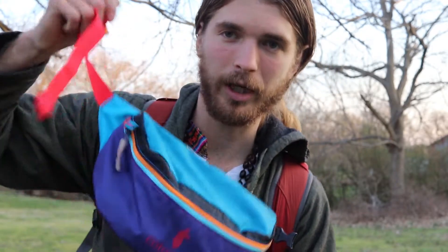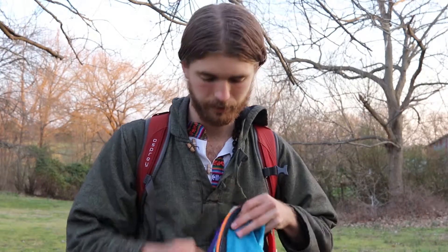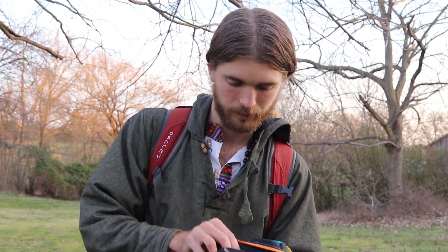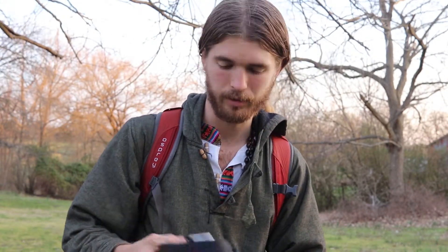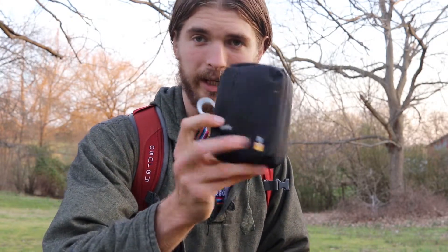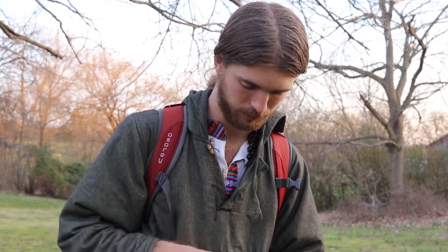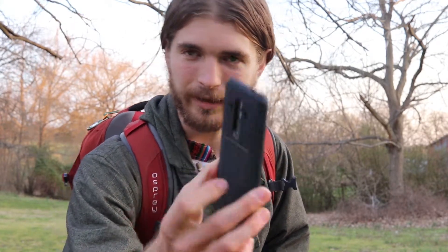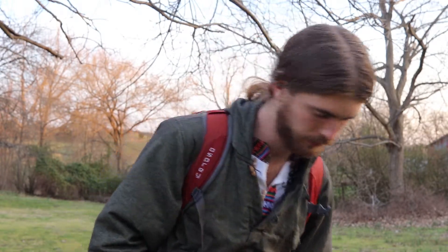I also have a fanny pack. In it I carry my passport holder, my camera, my foldable wallet, and my cell phone. I keep those in the fanny pack because it's easy access and I don't have to dig through my bag for all of that.